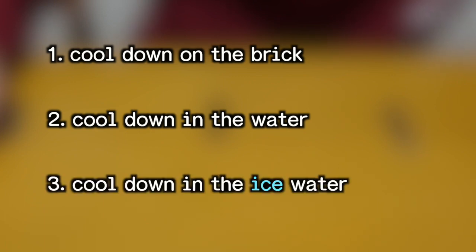I will treat them with three different processes. First, heat up and cool down slowly on the brick. Second, heat up and cool down immediately in water. Third, heat up and cool down lightning quick in water with a lot of ice.